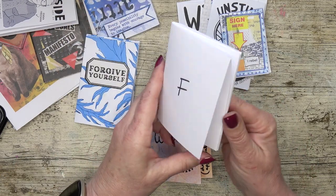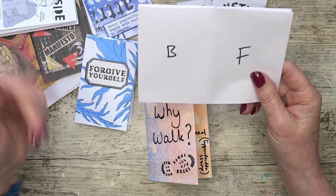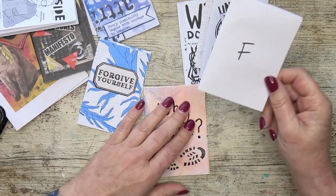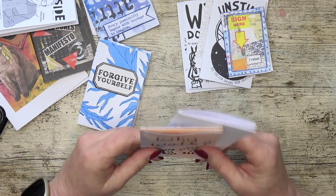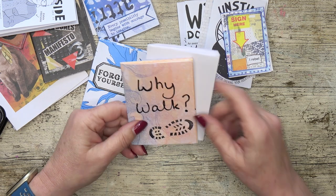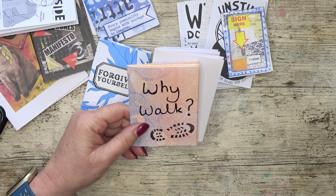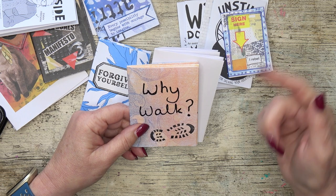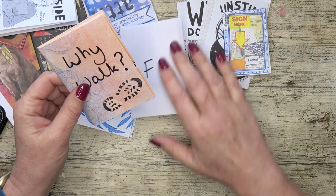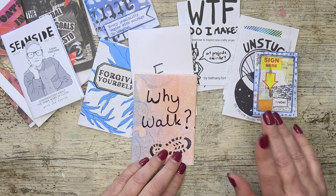I shall have this folding instruction sheet as a free downloadable — the link will be down in the description. That is today's video. Thank you very much for watching. I hope this has inspired you to have a go at making a zine yourself — I'd love to see them. Please tag me on Instagram at Carrie's Mixed Media; the link is in the description. Tell me down in the comments if you're going to give it a go as well. Thank you very much for watching and I'll see you next week. Bye!